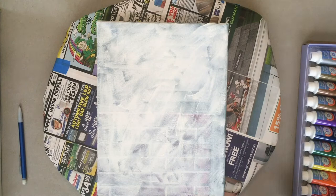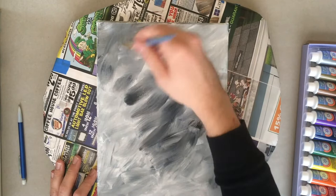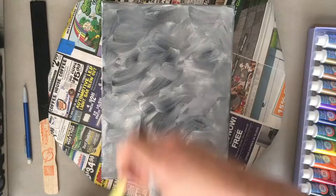I'm starting by basing my canvas with a white base and scumbling in some black so we get a nice gray to start from. I'm painting over a previous piece just to reuse the canvas, but starting with a new canvas would be fine too, as long as you have this gray base.